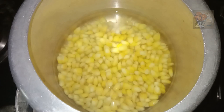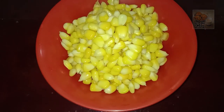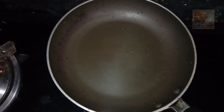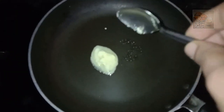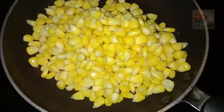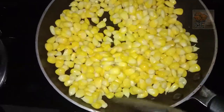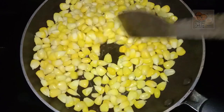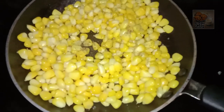Now this is how we mix it in the pan. Put a pan on the stove, put butter in the pan. Now we will fry it.